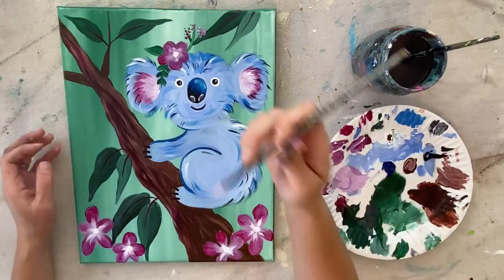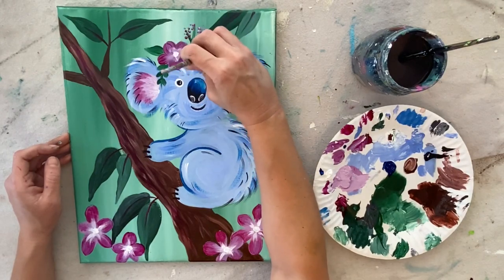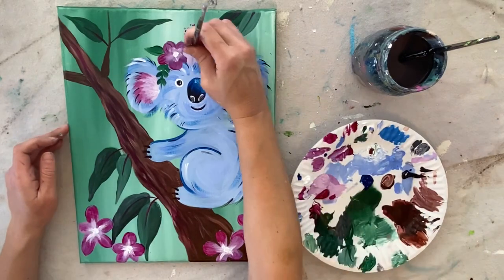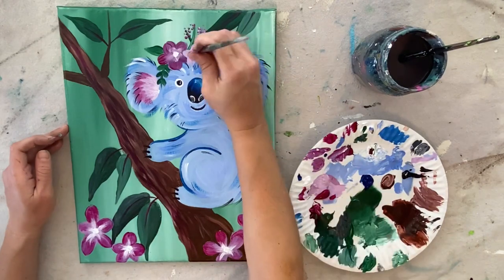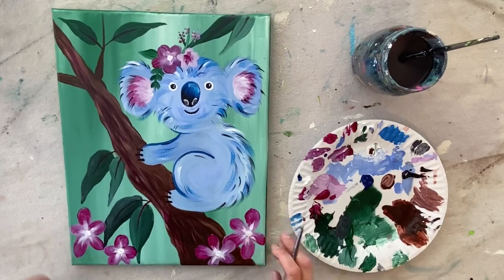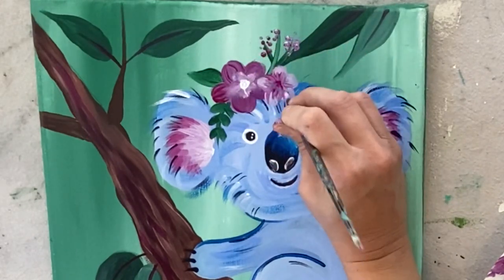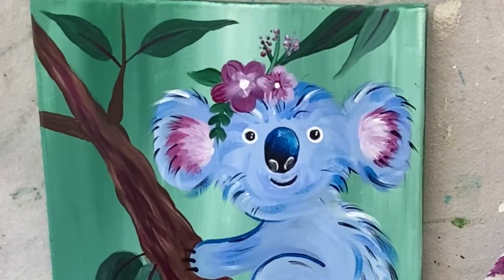I did another flower that was opposite — instead of dark on the tips and light in the middle, I did a lighter flower with a darker color in the middle. So the base is a light color, then I added dark magenta in the middle and a magenta dot in the center with some line details to blend it back in, and a white dot in the middle to make that stand out.